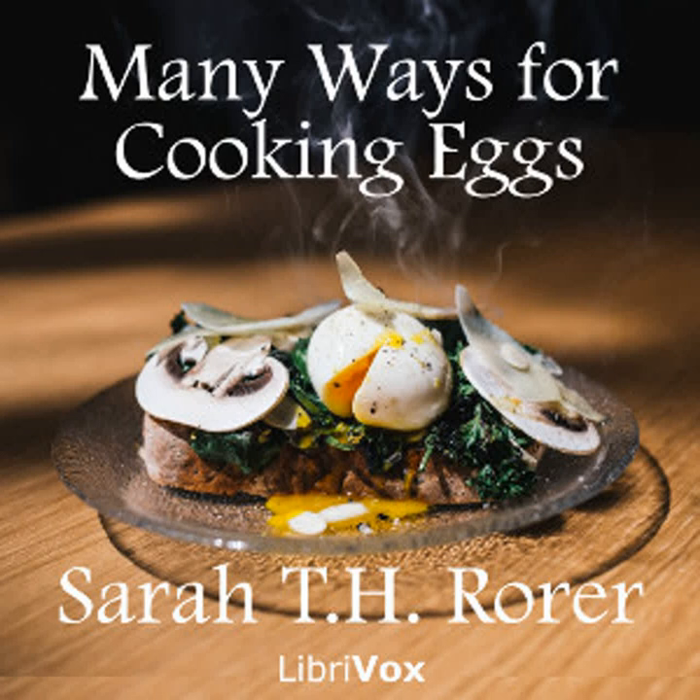Eggs baked in tomato sauce: Make a tomato sauce. Pour one half in the bottom of a baking dish or granite platter. Break in from four to six fresh eggs. Cover with the other half of the sauce. Dust the top with grated cheese and bake in a moderate oven until set, about 15 or 20 minutes. Serve for supper in the place of meat.